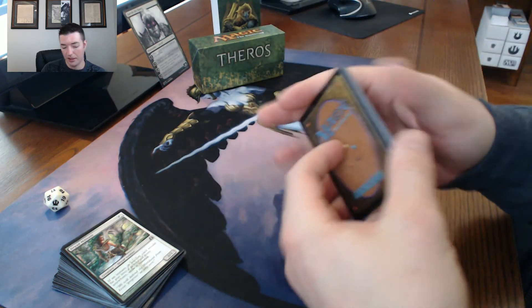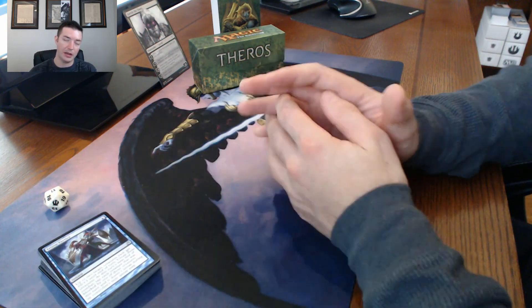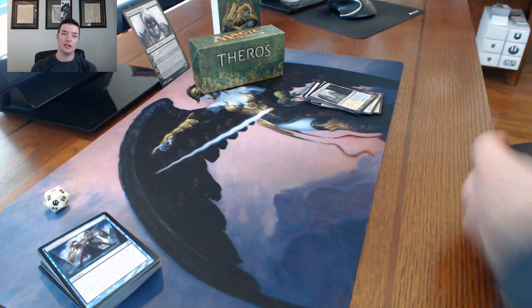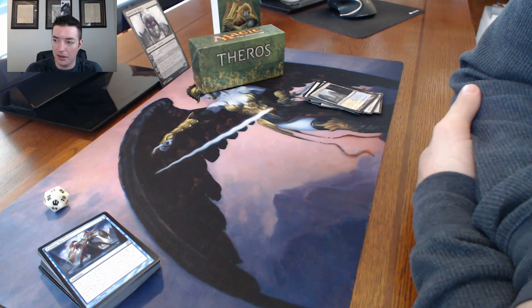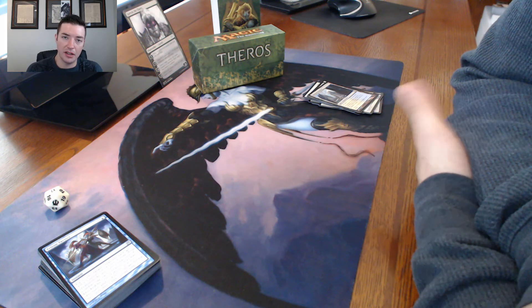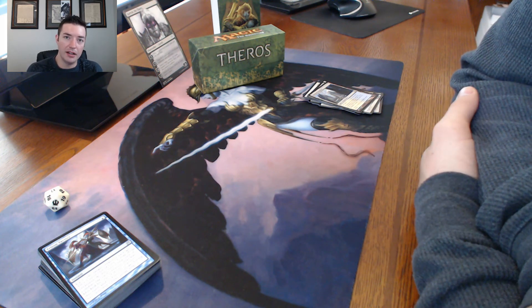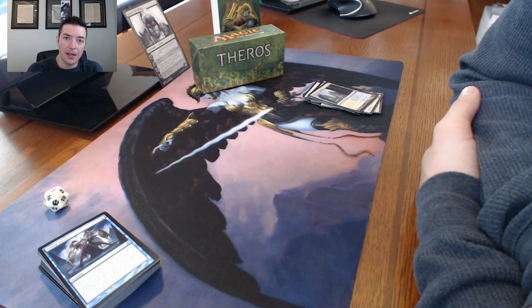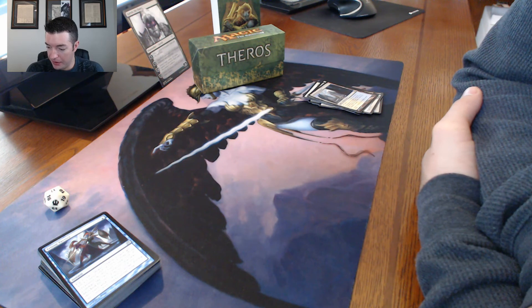It's a good sideboard with a lot of removal. Color-specific removal is stronger because it costs less mana, so if you know you're playing against someone who likes to spam a certain color, you can tailor your deck. That's how this sideboard is built, and that's why I thought it was cool - it's actually similar to how I build my own sideboards.